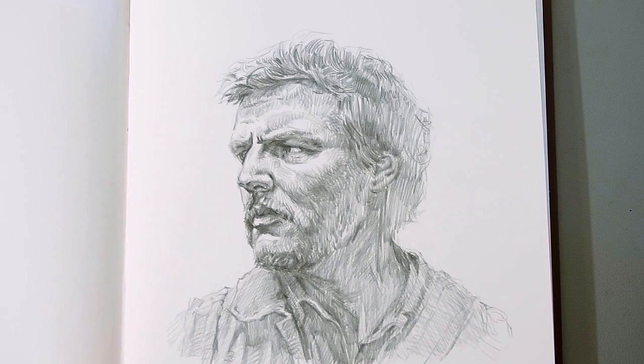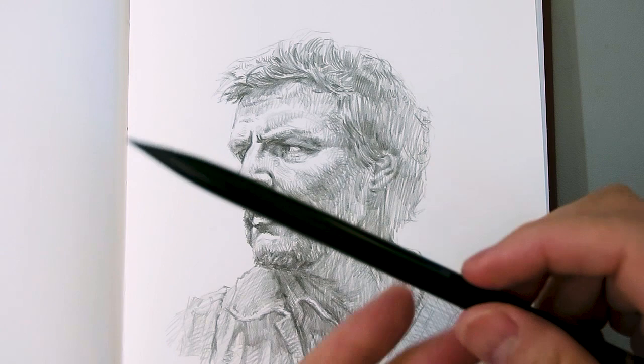Welcome back to All The Way. For this video, I want to talk about not necessarily this drawing — this is something I did recently of Dril from The Last of Us, which is a really cool show by the way — but it's what I drew this with, and it's with this pencil here.